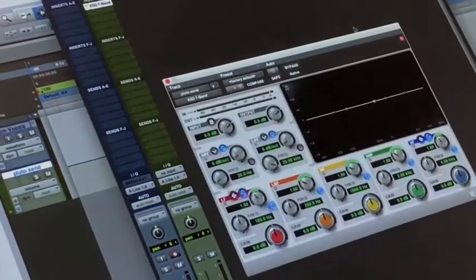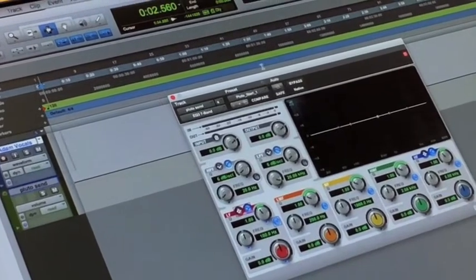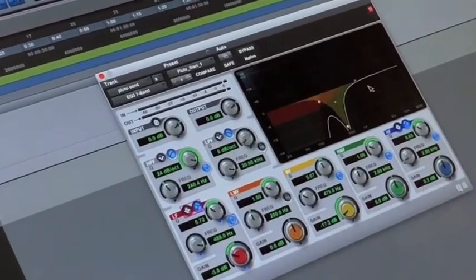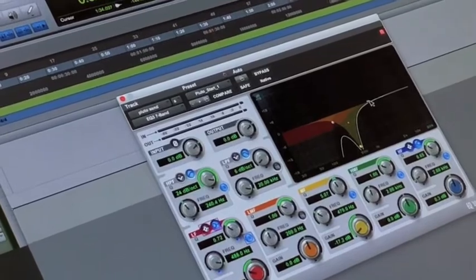I've also put an equalizer before it as a stock setting — I use the Digi 7-band EQ on the Pluto. I have a high pass filter, a mid-range cut, and I leave the top end flat. It is useful to boost the top end, but I'm generally more of a fan of leaving it flat. That's my EQ that's recallable with my session, and I generally leave it that way.